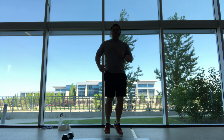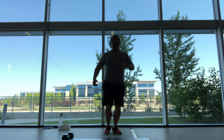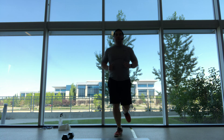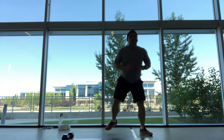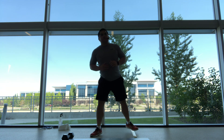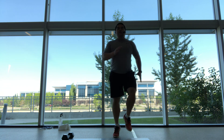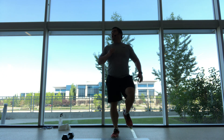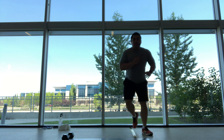Swing your feet side to side, maybe jump side to side, and heel to your butt — butt kicks — or if you need to, just march and step. Then get into the high knees, march on the spot, and relax those legs.